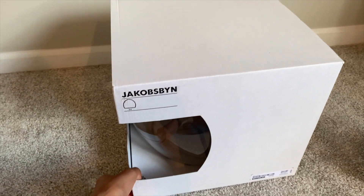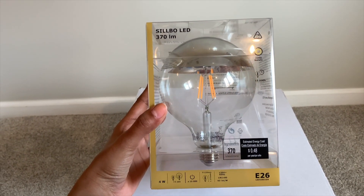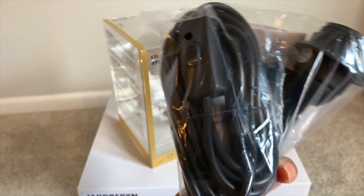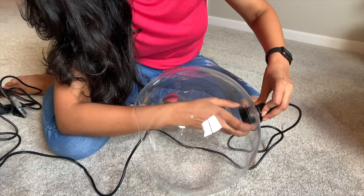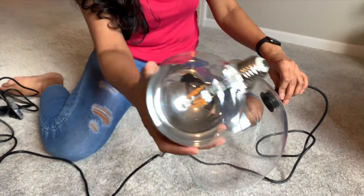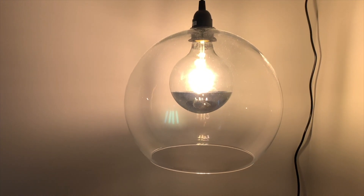Kyunki yeh corner thoda sa dark hai, I have got a pendant lamp from IKEA. It's made of glass and it is so beautiful. I also got this big bulb to go with the lamp and this cord that could be hung on the ceiling with supportive hooks. Now let's assemble it and hang it on the ceiling. And this is how it looks after hanging — I think it looks just perfect and beautiful to brighten this corner.